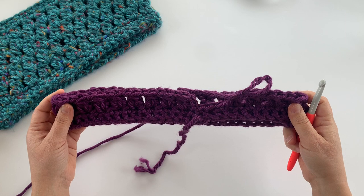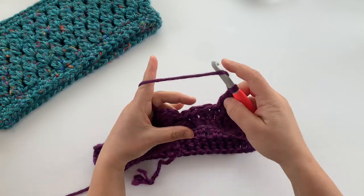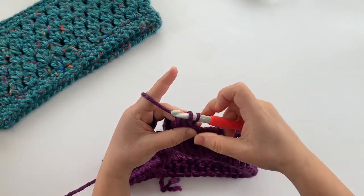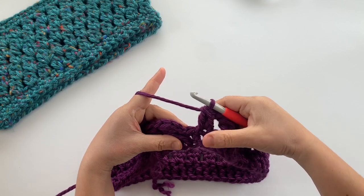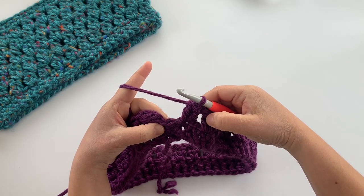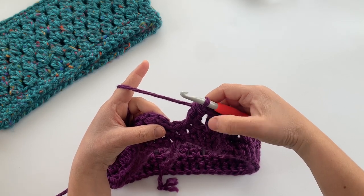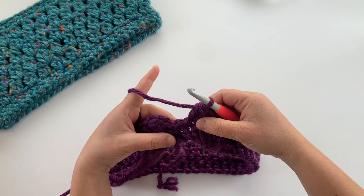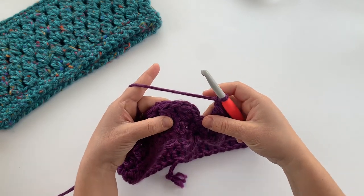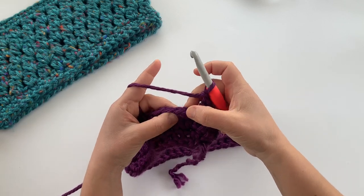Almost all the way around, just one more two double crochet cluster stitch to go. Make sure you have one stitch left — if you did it correctly and had an even stitch count, you'll have 27 clusters. Basically your number of clusters should be half of whatever your stitch count was. Then chain one, because you always chain one after the two double crochet cluster in this pattern.